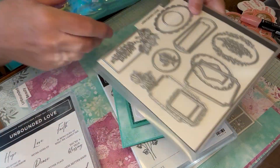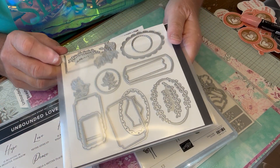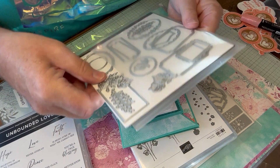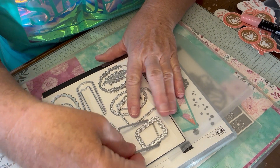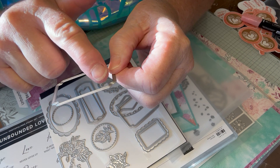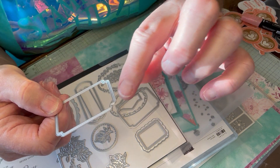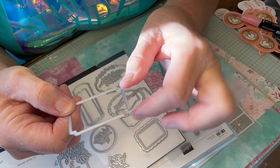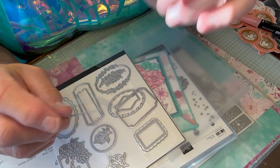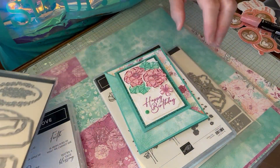With Unbounded Love, look at the beautiful framelit dies that come with it. This one here — I found this out quite by accident. This die not only cuts out the inside, but it also gives you a little bit of a frame around the outside. So you could do the outside frame in black, and then run it through again and do it on the middle, and then put it together and it's got a black border. It's really cool. I found that out by accident because I didn't know that's how that die worked.